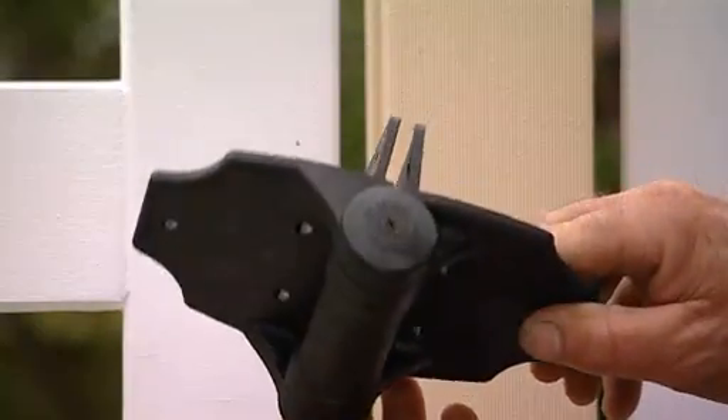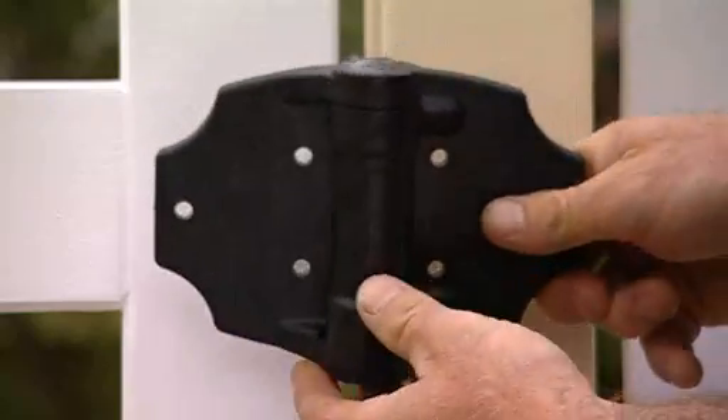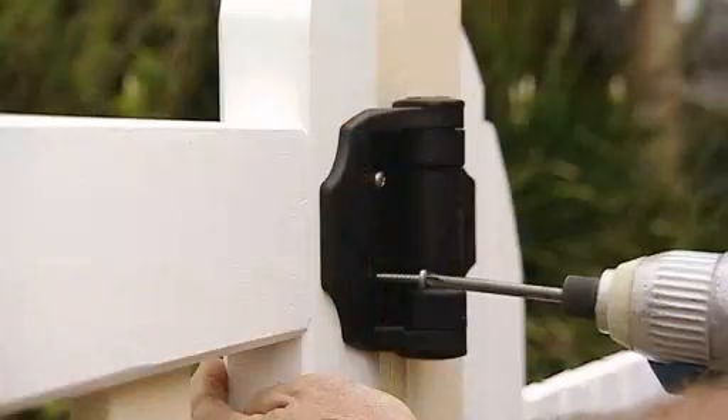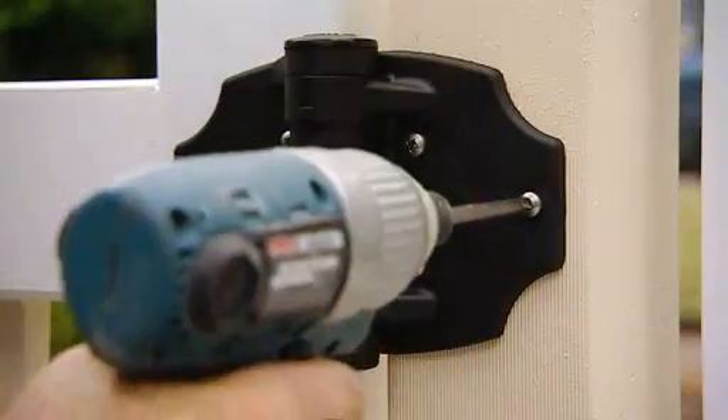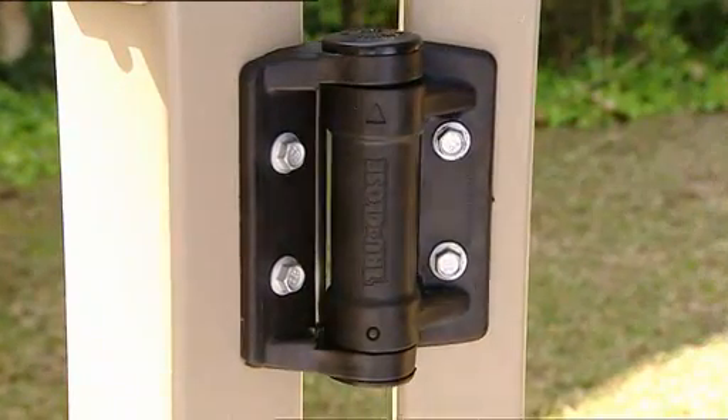Many of the hinges in the TrueClose range also offer the option of fixing legs which allow easy alignment during installation as well as additional strength, which is particularly useful on vinyl gates. TrueClose hinges are designed to meet international safety codes and have received the prestigious Australian Design Award.